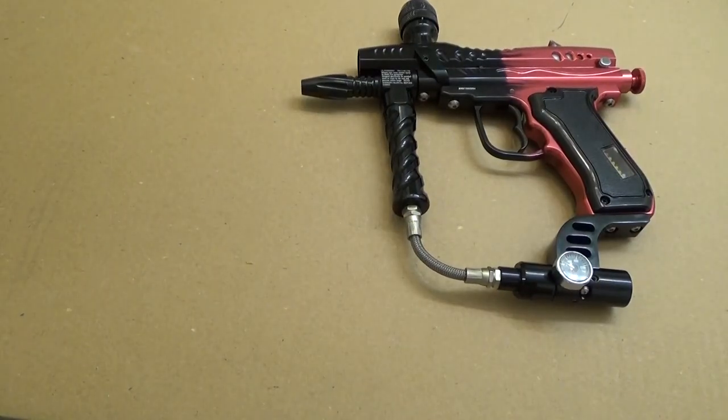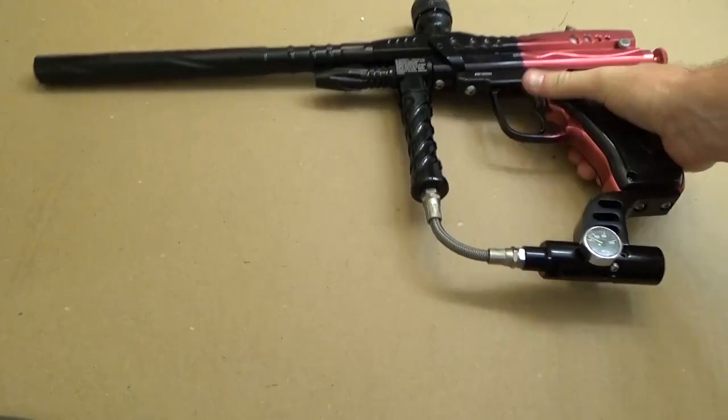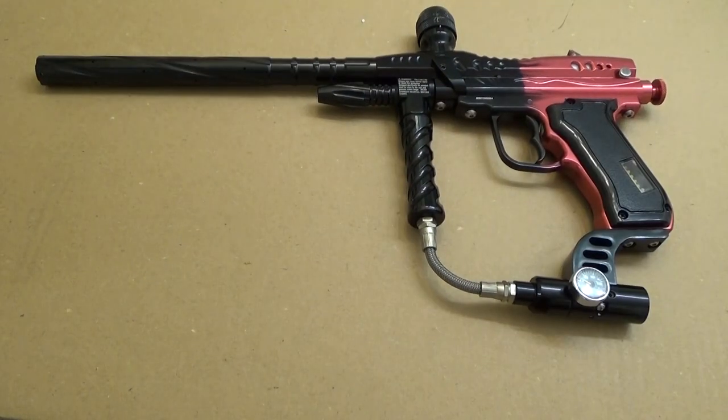Other than putting the barrel back on, we are good to go. Now we can get back to doing what we came here to do. And that is how you troubleshoot virtually any problem with CO2 leaking down the barrel. Hope that helps.